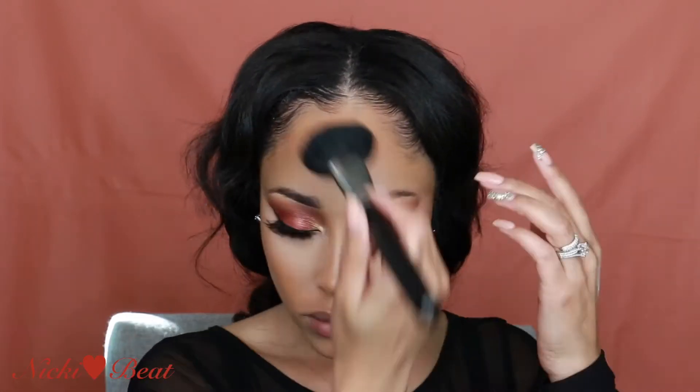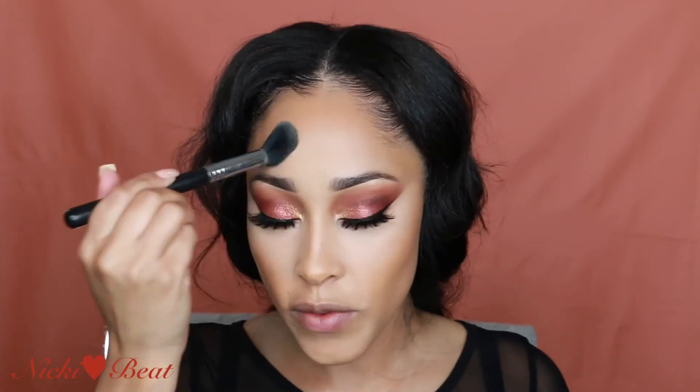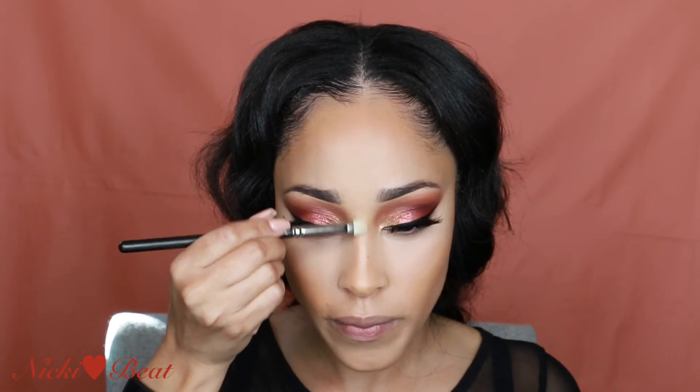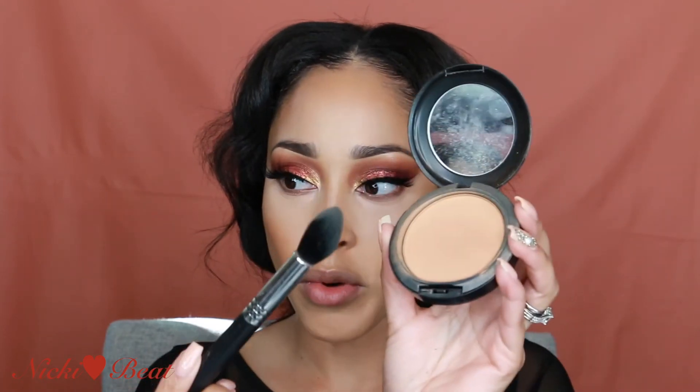I'm just going to go over the hollows of my cheek and bring it down just a bit. Then I'm going to highlight my face, staying away from directly under my eyes because I don't want that area to look dry. Using the MAC 239 brush, I'm going to bring NC25 down the bridge of my nose. I like to use a big brush for this step and just pack it on. I'm not too precise with my nose sometimes — it just depends on my mood.